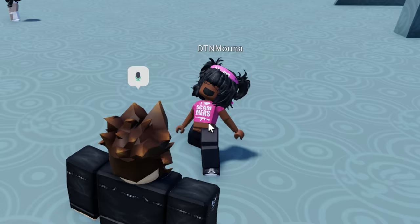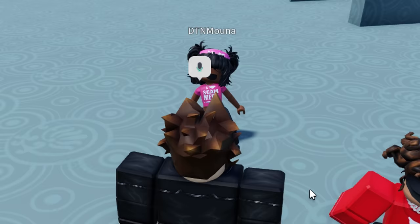Miss Mona? Hi. Would you like to be drawn? Sure. Alright.